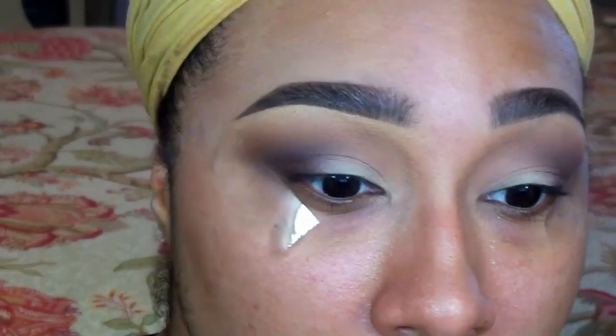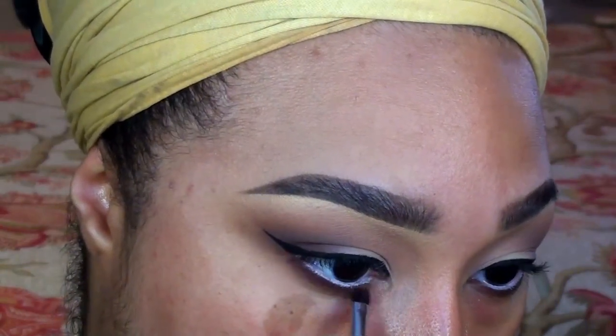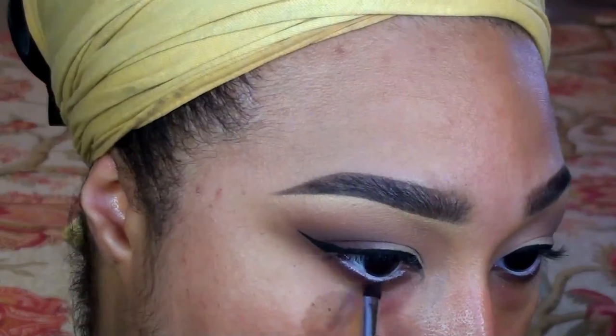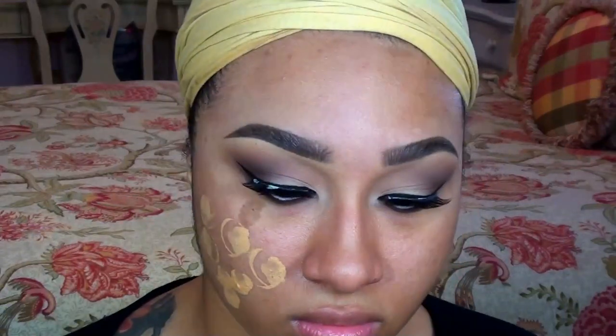Keeping up with the pinup theme, I applied a semi-dramatic wing liner off camera and a little bit of Benefit's Eye Bright to my waterline. Then I'm smudging that Cherry Cordial shade to my lower lash line. I'll also be applying a pair of falsies and a couple coats of mascara.